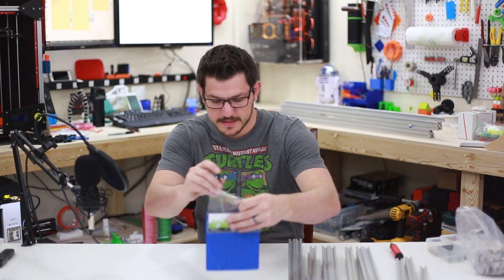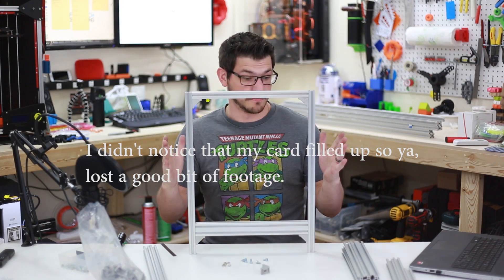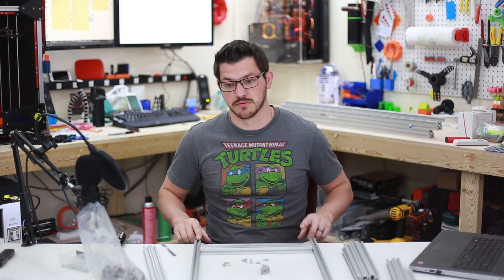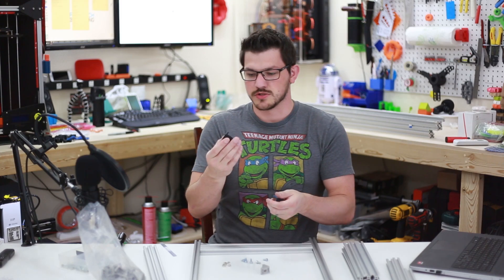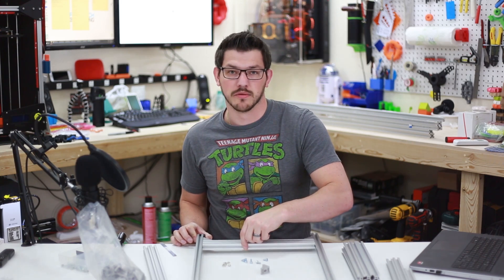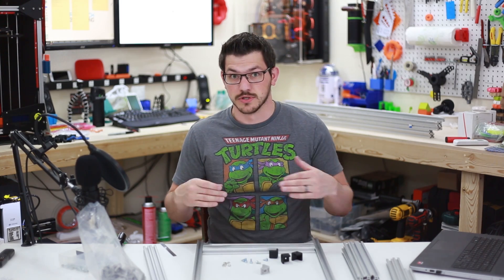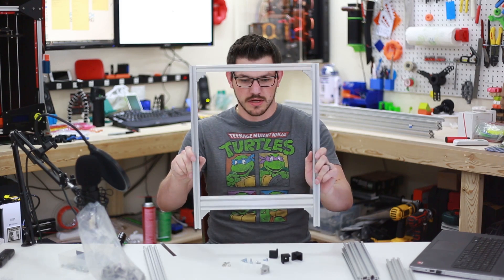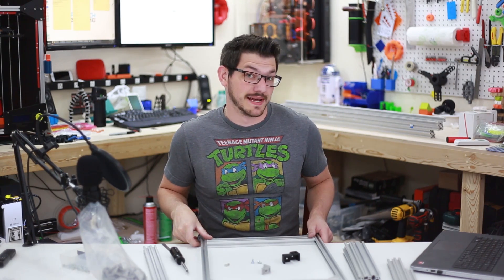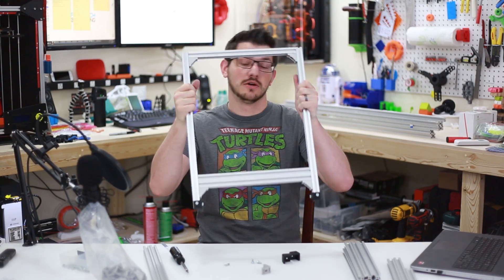Let's clean this up now. There's the first piece — the face of the printer. That's going to be a good size. Before I go further, I did print out some PETG feet. I'm going to put those on real quick so I don't scratch up my table. These are just 2020 feet for the Hypercube — they fit on the inside and hide away where the bolts are. The bottom strut is 60 millimeters from the bottom.